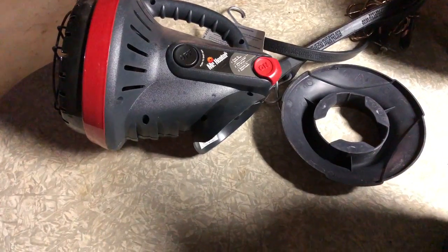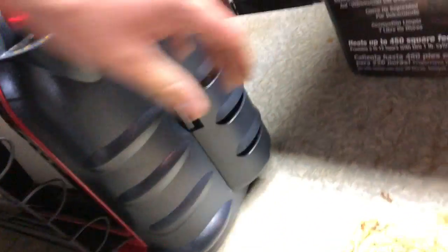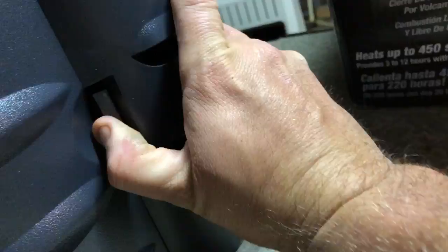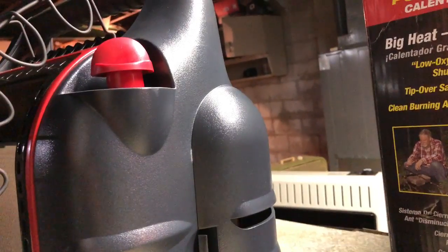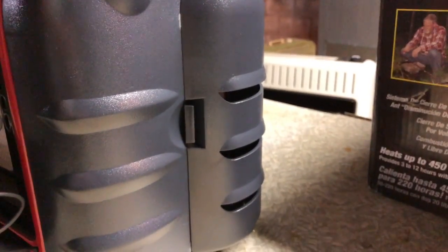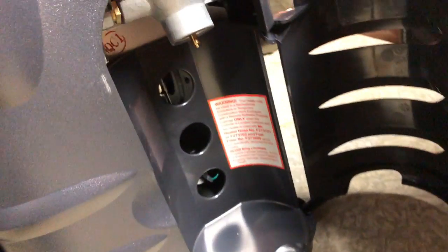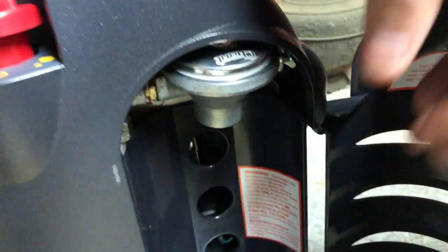It lasts pretty good while on one tank, but this thing takes two tanks — I ain't got one in this side. I think this one may just be a little too big for hunting. Could be wrong, but anyhow, this is what it looks like inside, and what I like is these fold in and out.